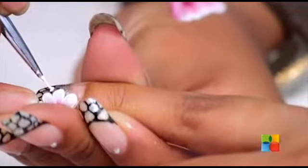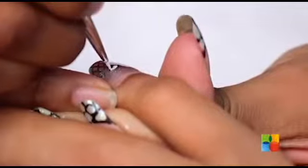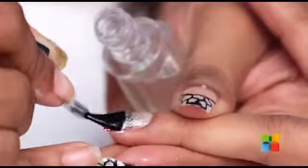We will just complete this look by giving fine details to it. Don't forget your favourite top coat and we are done with a beautiful and romantic design.